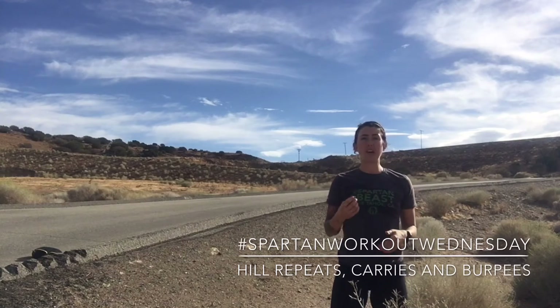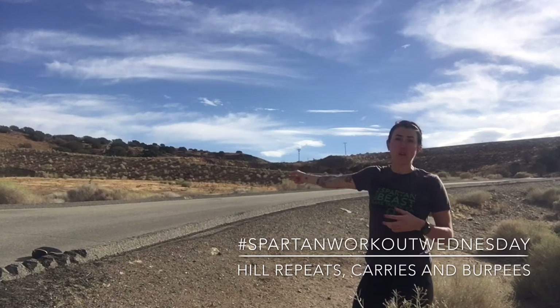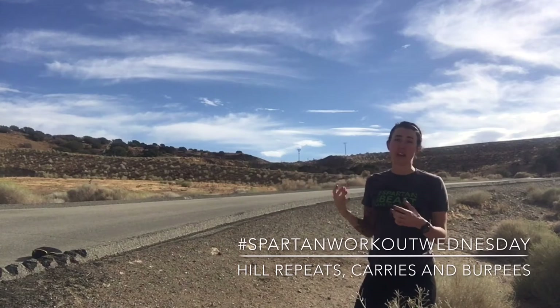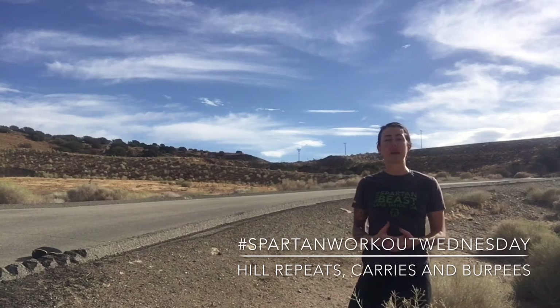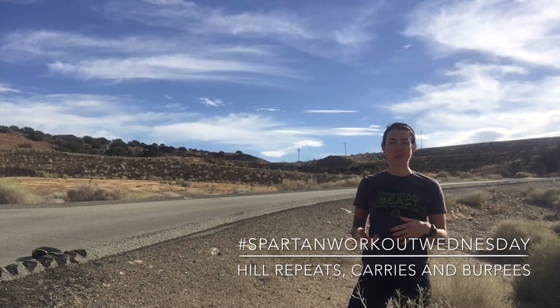First things first, make sure you have an end location. My end location will be at the top of this hill. I'm going to start at the bottom with my heavy object. Today it is going to be a sandbag. Some of you guys might want to use a bucket or a log, whatever you feel comfortable using for your heavy object.